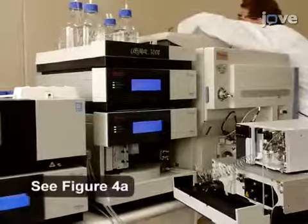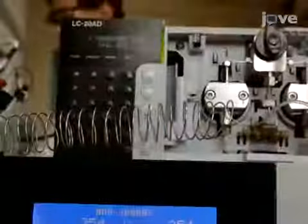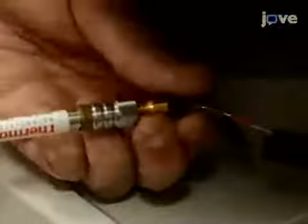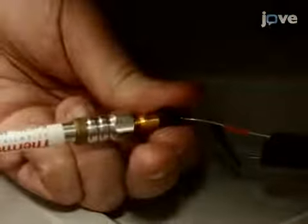Set up the HPLC instrumental components and the additional derivatization pump. Following this, set the UV-VIS detector to analyse at a wavelength of 520 nm. Connect the inlet of the Reaction Flow, or RF, column to the HPLC instrument.